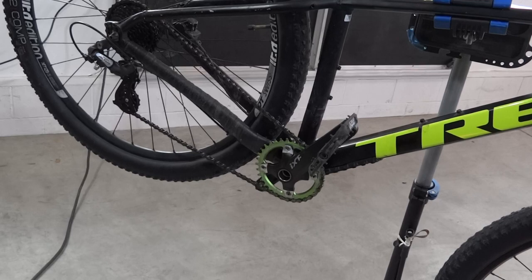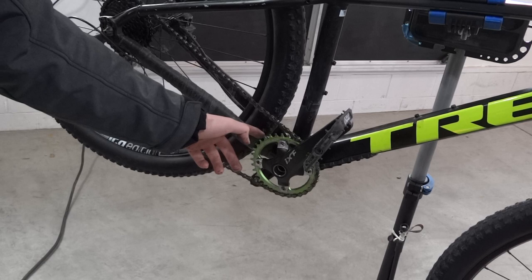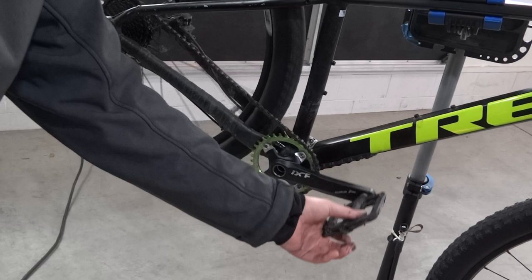I ended up putting the chainring on the inside because my chainline was so far off and the shifting was bad. Moving it to the inside is a lot better, though we're really close to hitting the frame — just clearing it by a little bit. But everything's installed and it looks great, so it's ready to ride.